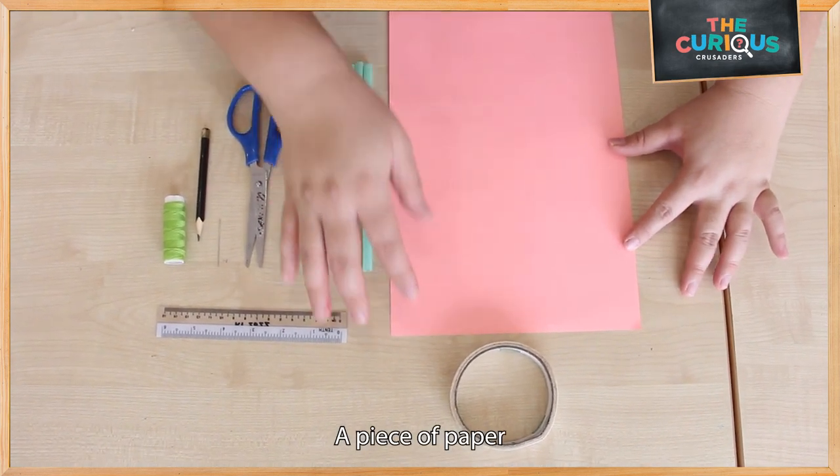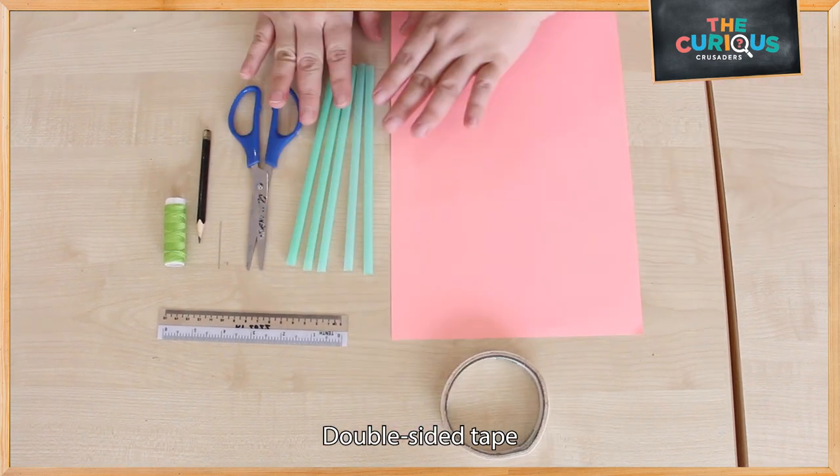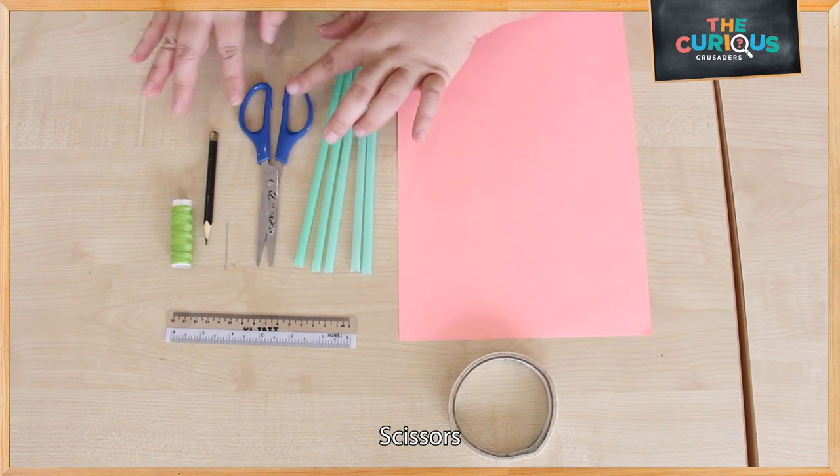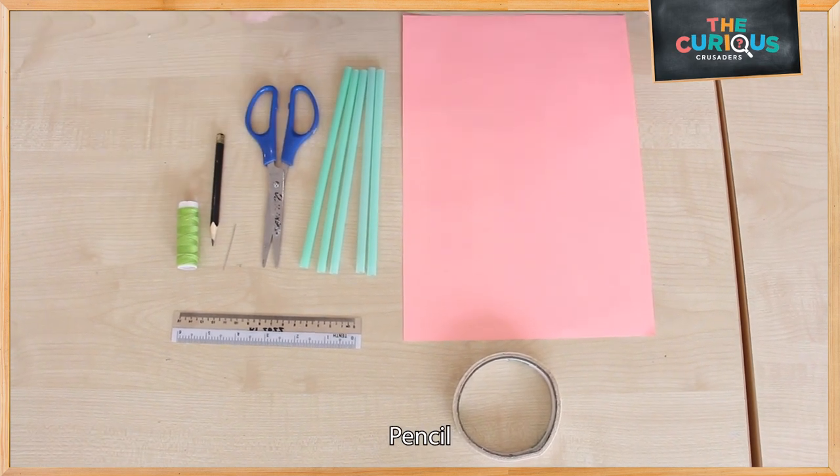Piece of paper, double-sided tape, straws, ruler, pair of scissors, needle, thread, and a pencil.